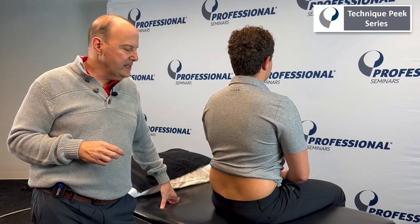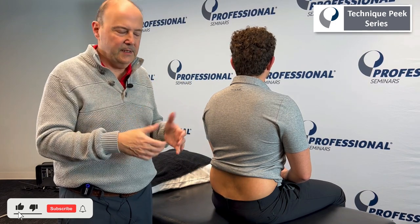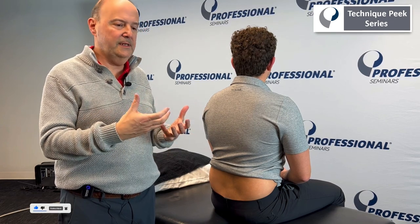Hi, it's Rob Shapiro from Technique Peak. Today we're going to look at the ability of the lumbar spine to flex, segmentally flex, and then we're going to do a muscle energy technique to try to correct it if it doesn't flex well. So it's more of a muscle issue.